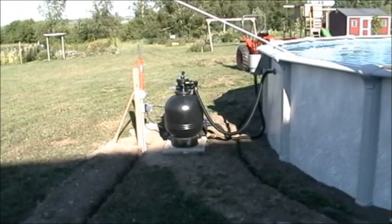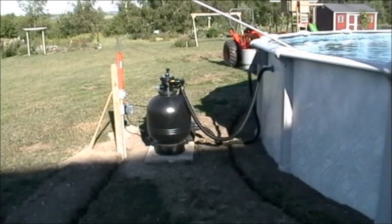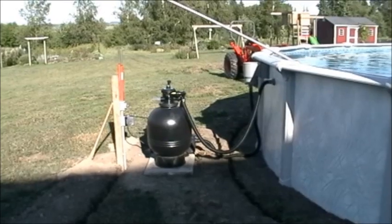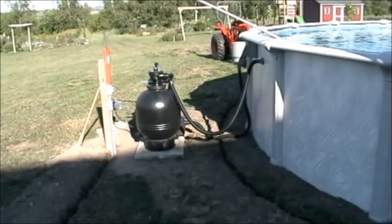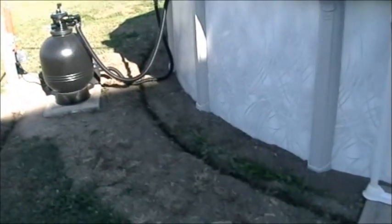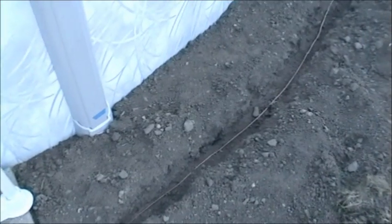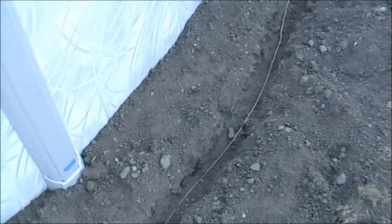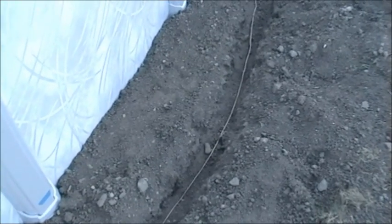In New York State, you have to have the pool bonded in four places and the water bonded, and they all have to terminate at the motor. The pool bonding is done by digging a trench around the pool 18 to 24 inches from the pool wall, 4 to 6 inches deep, and laying a number 8 solid copper wire.